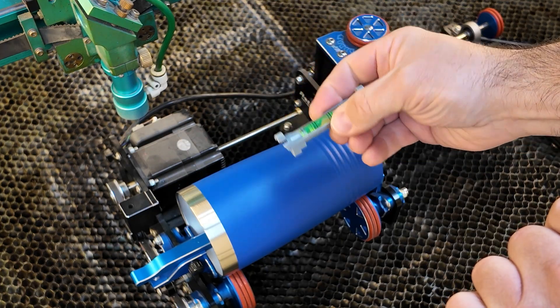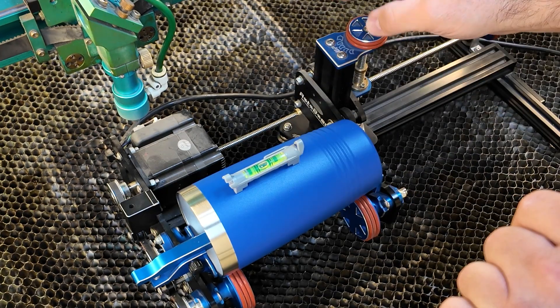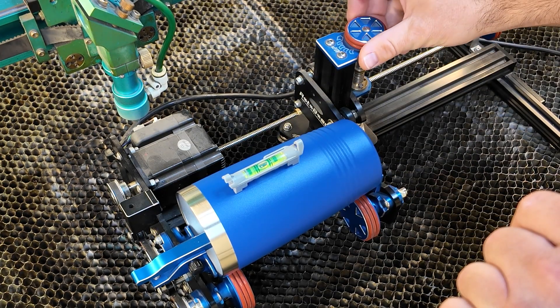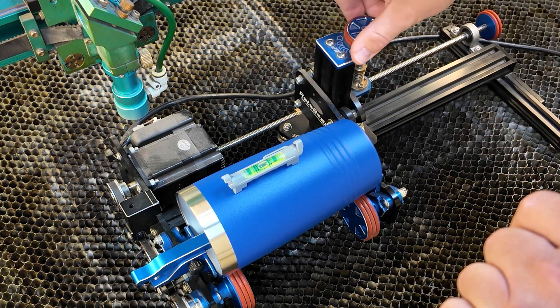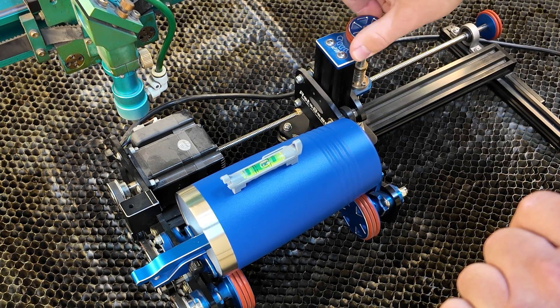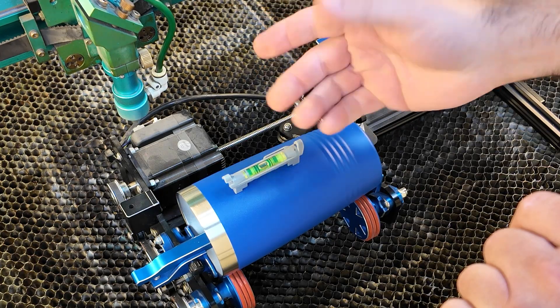Next I grab one of these small little levels and put it right on top of this tumbler. I can look at that and see that it is level. If needed, you can adjust it — it will tilt — but we're just going to go ahead and keep it level. We're good there.